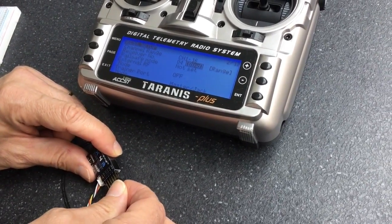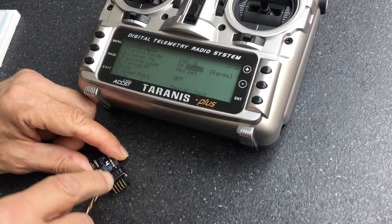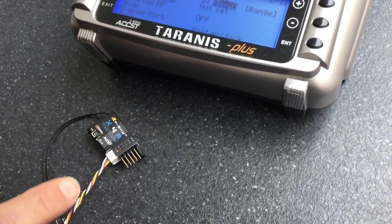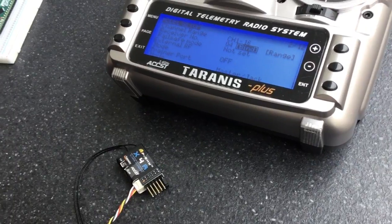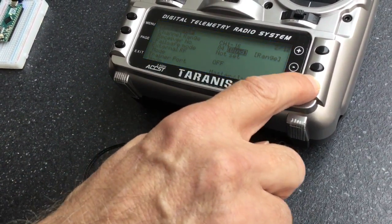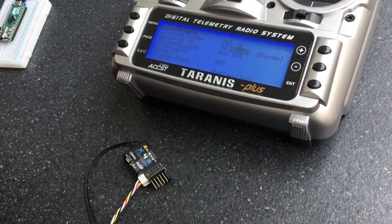I've got a jumper and I'm going to put it on the signal pins for channels 2 and 3. We've already got it connected to a power source, and what I'm going to do is put it into bind mode — the radio — so you hear it start chirping.